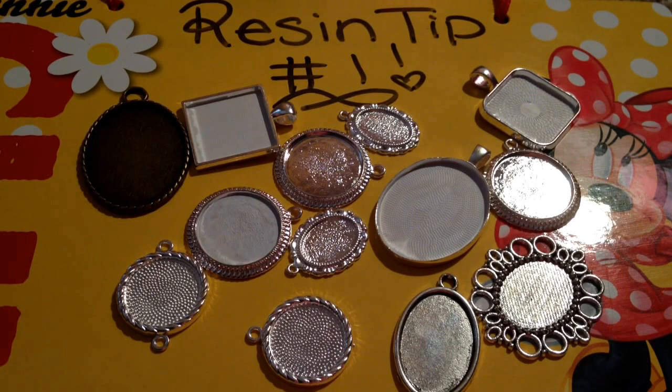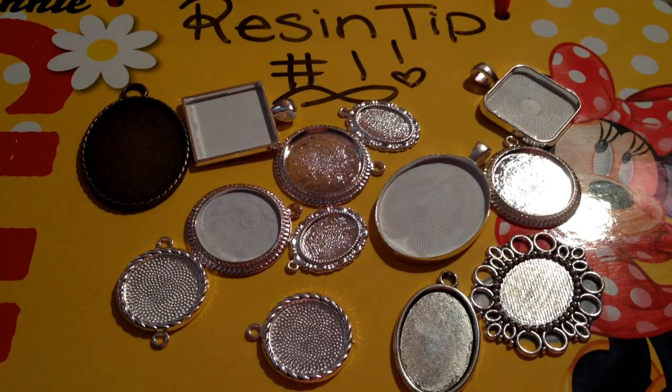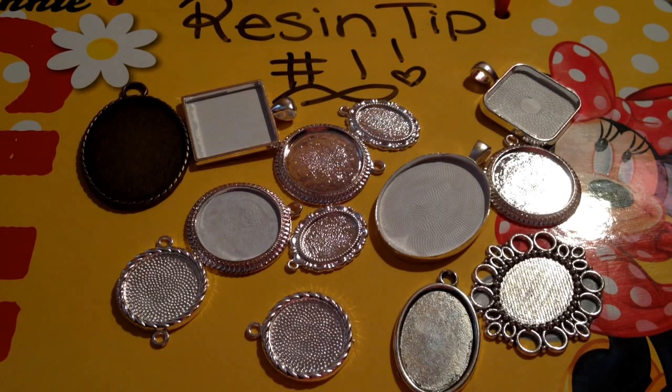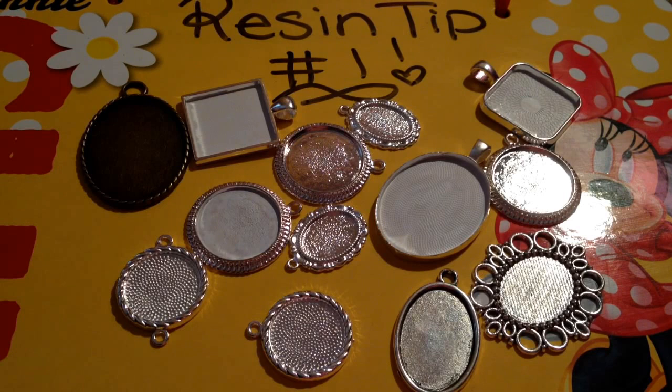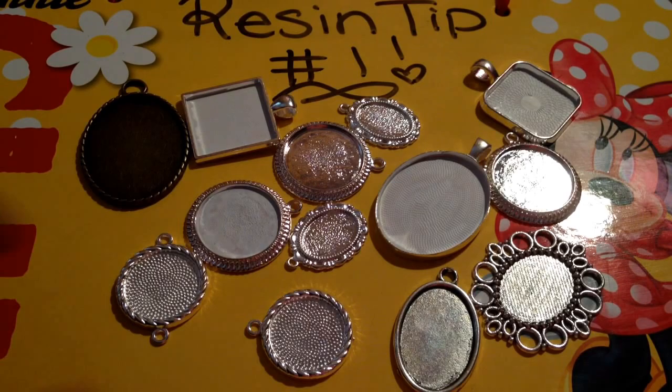Hey guys, gymnastgirl814 here, and today I have some resin tips for you guys. I thought I'd start doing some resin tips, hopefully quick videos. So tip number one today is for bezels, so let me pull something I can show you. Okay, I got something that I'm working on.